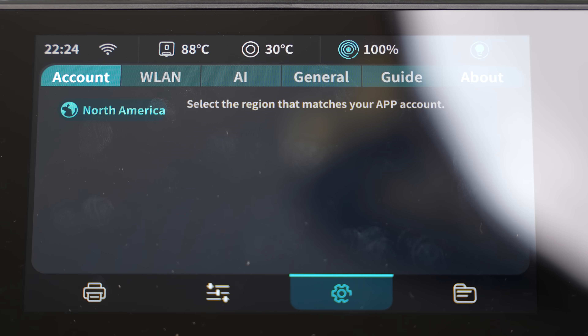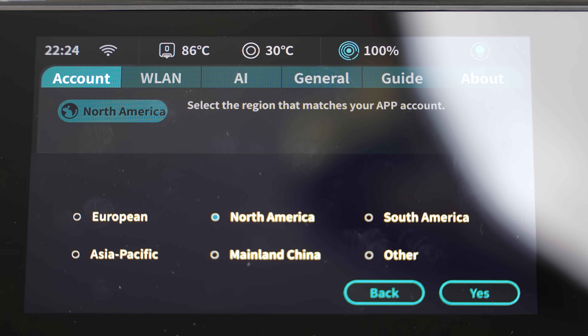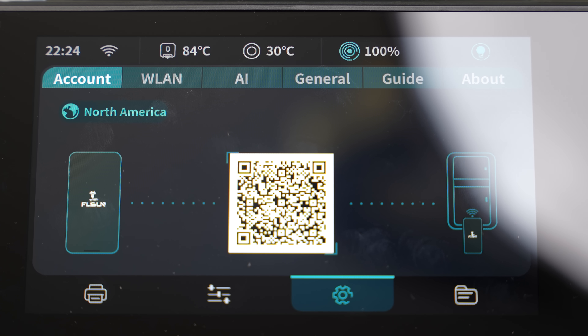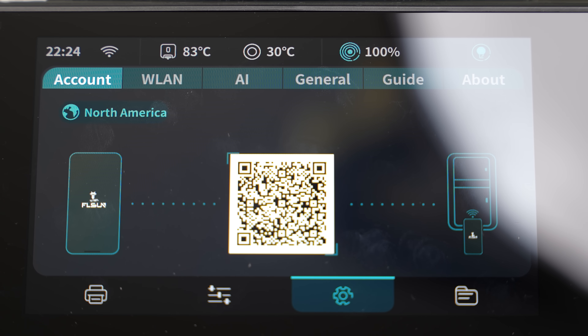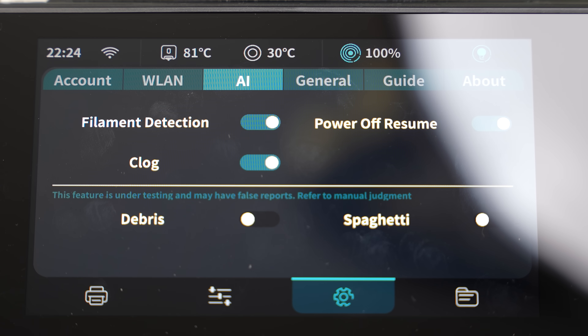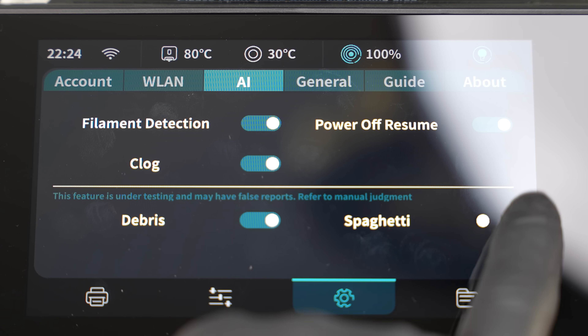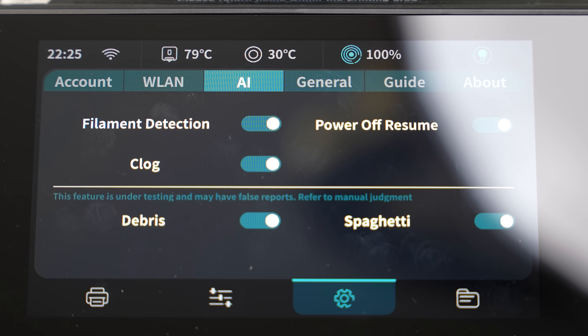Aside from the automatic bed leveling, filament drying, and filament detection, we have other intelligent features designed to make the best of your printer. We have a clog sensor and a power off resume. So, in case of a power outage, the printer can resume that print once it boots back up, saving you time and money.